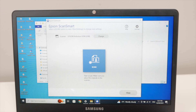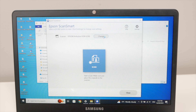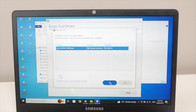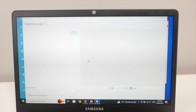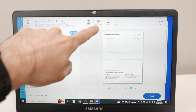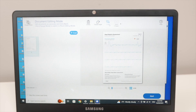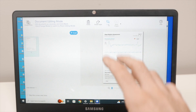In Epson ScanSmart, make sure your printer is selected under Scanner. Press Change if needed and select Epson ET2800 series, then press OK. Press the blue Scan button and wait a few seconds. You'll get a preview of the scan. From here you can delete it, rotate it if the document wasn't placed correctly, or crop it if you only need part of the document.